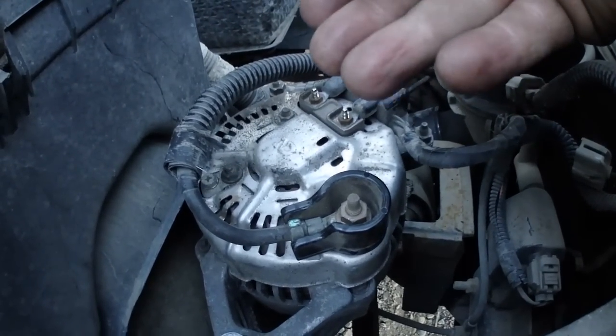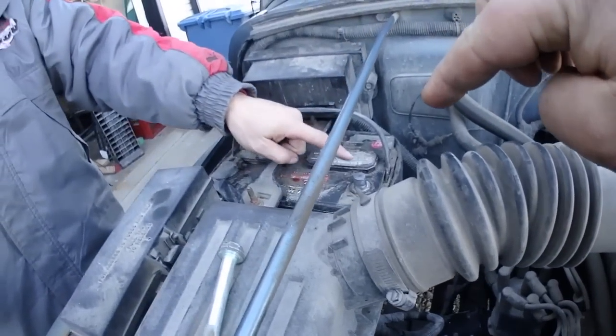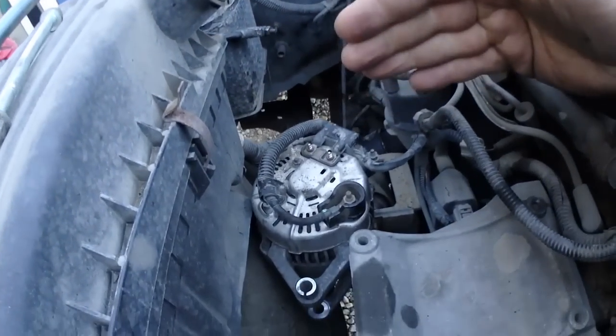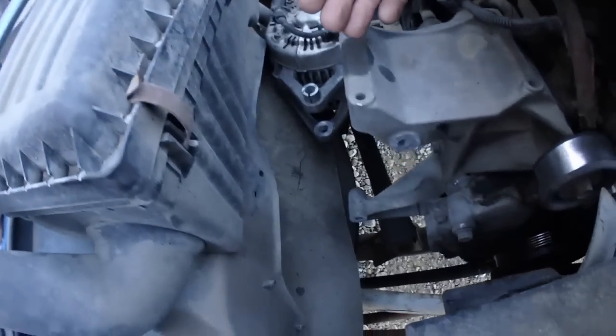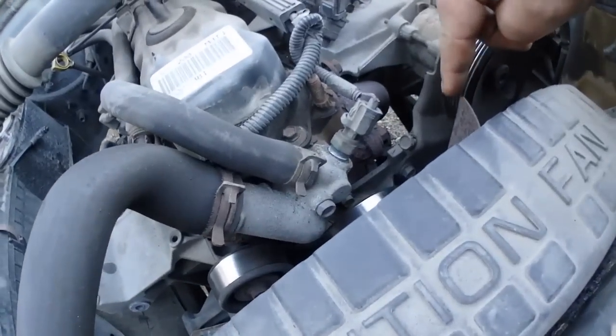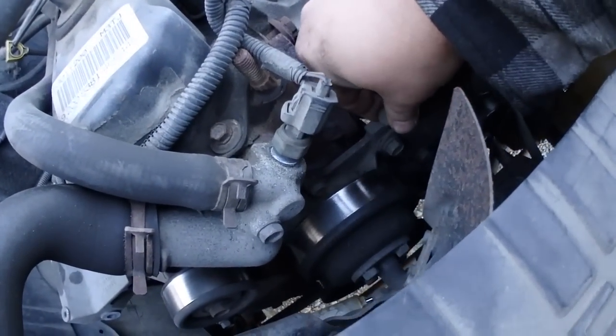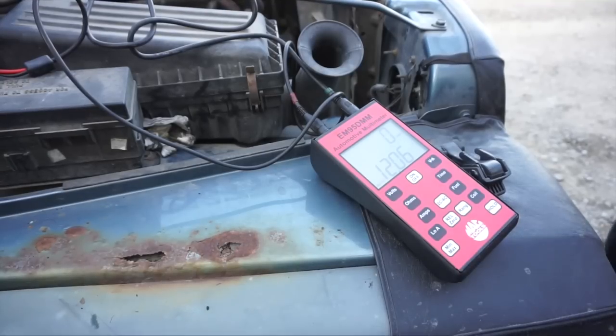Once everything is connected, always make sure your negative battery terminal is still disconnected — that way when you handle the positive wire you won't arc it off anything. Now it's just a matter of installing the alternator back into its holding bracket and putting the belt back on. Then we'll be ready to test it out — this will be the moment of truth.